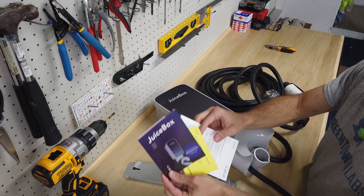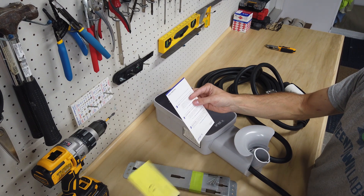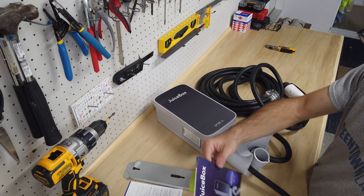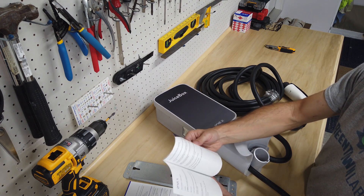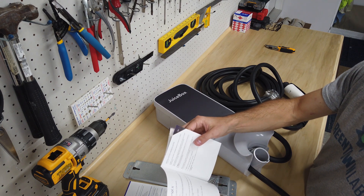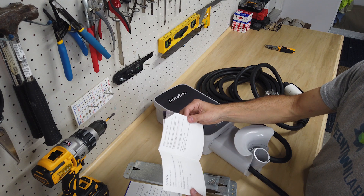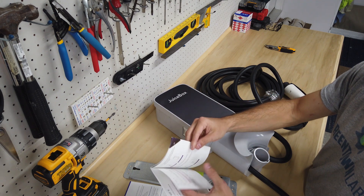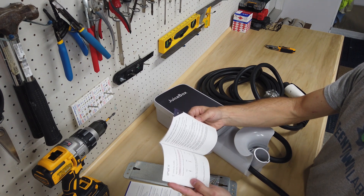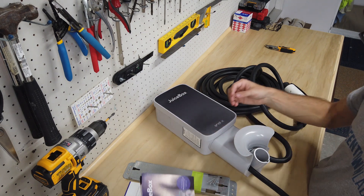So this is a manual, a contact card, and a card if you want to register the product. Taking a look at the manual real quick - it does say here you'll need a Phillips screwdriver and a stud sensor, and those are the only tools required. They've got all the steps here to install the product, and it's pretty straightforward.